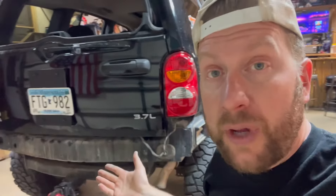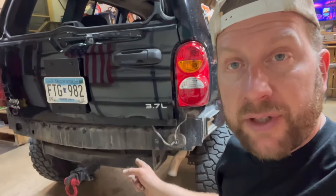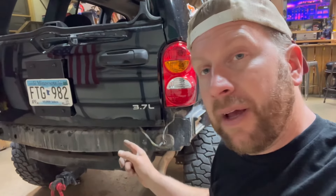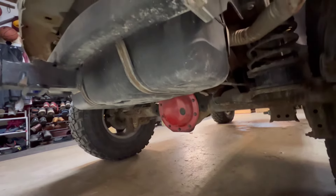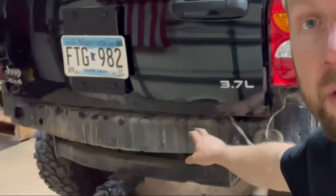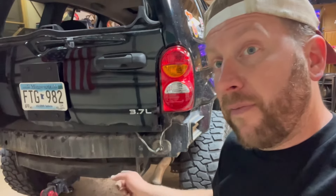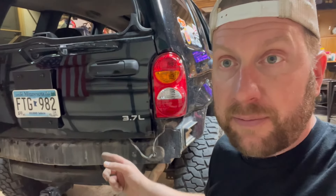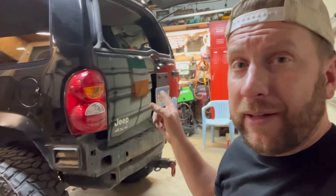Fun fact — if you're a Jeep Liberty owner or want to be one: that receiver hitch, the factory receiver hitch, you get that for free at any Mopar Jeep dealer because it's a recall. Jeep Liberties have the low-hanging fuel tank, and there's not enough protection from the factory with this unibody bumper. The recall was to install a factory receiver hitch, so if you don't have one on your Jeep Liberty, go to your local Jeep dealer and they'll hook you up for free.